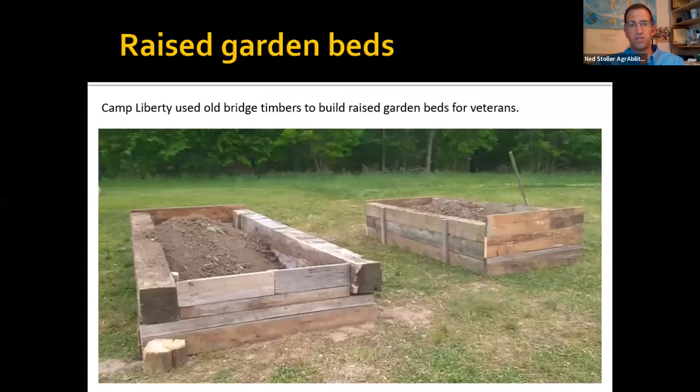Raised garden beds using old bridge timbers and boards. This is a camp for veterans to go hunting and have a place in the countryside to get out to — and they made their own raised beds.